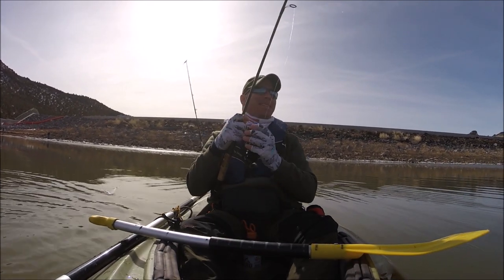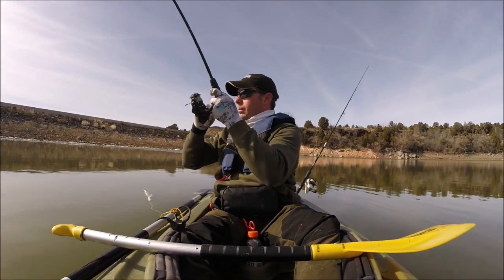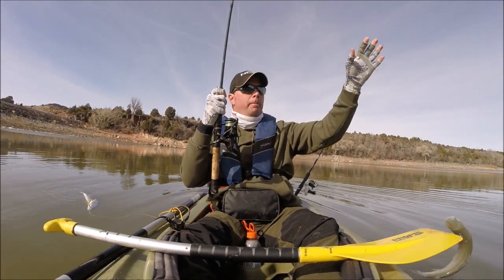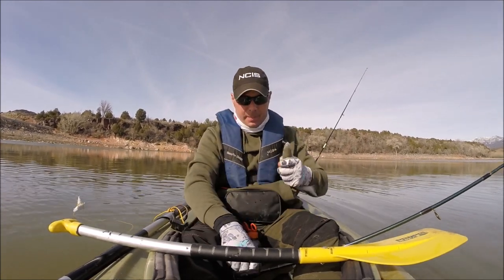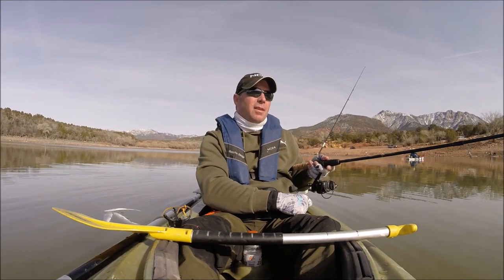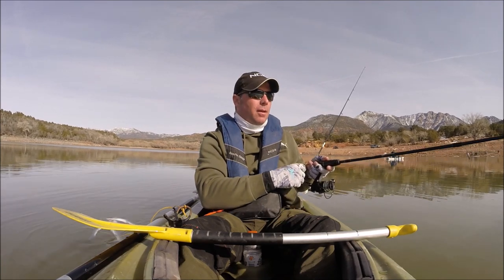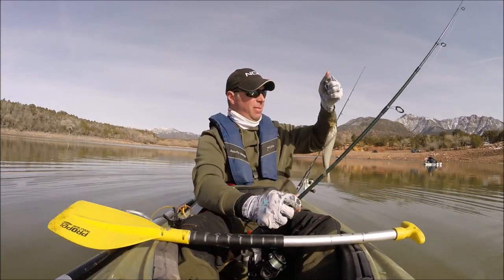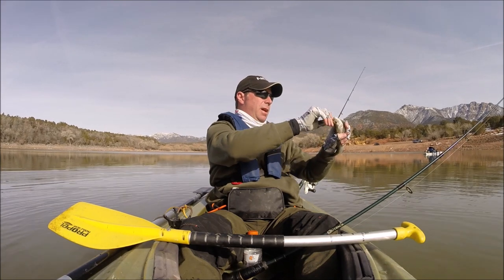Oh dadgum it — a little booger. He's definitely going home with me because he ate it. It's a little slow. I tried trolling earlier, but the water's too cold, I think. We're catching them though — just have to work at it. You just got to tease them a little bit. This one's a little small, going to get him back.